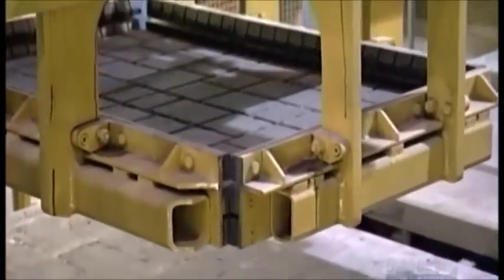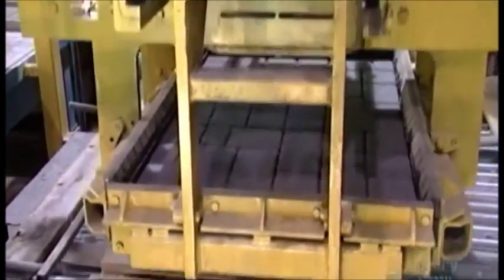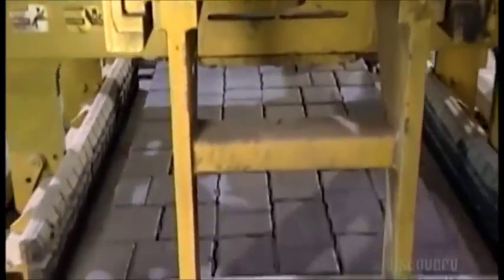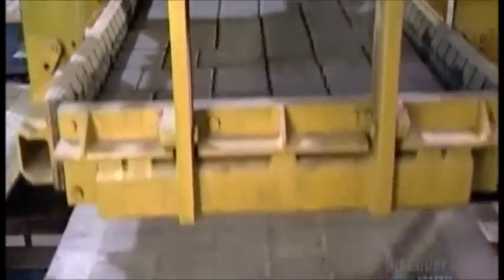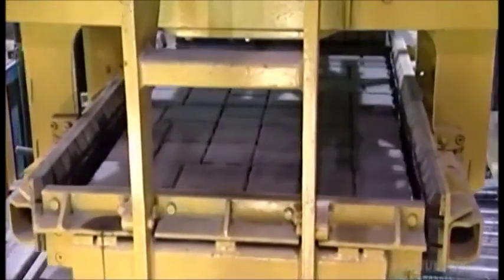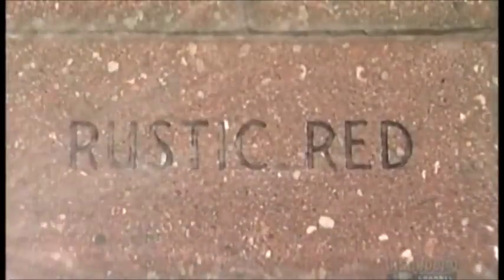Hydraulic clamp arms lift the pavers off the board and begin to pile them up. They're making a cube of stone. This stacking machine is called a cuber. It packs nine or ten layers of pavers on top of one another to make this cube, which is actually called a bundle. It will be strapped and shipped out to the job site.